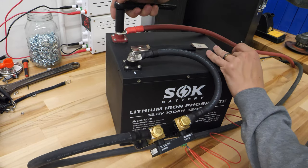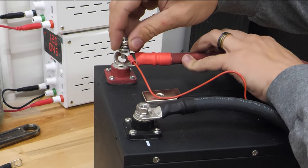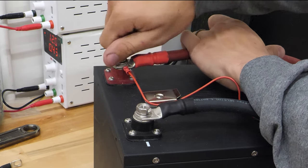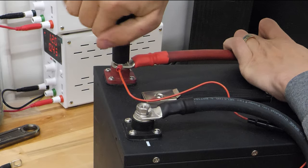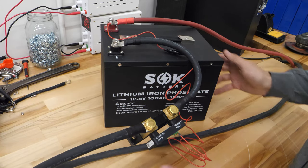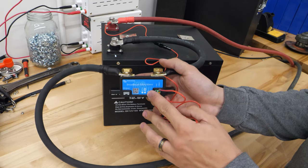Using your insulated tool, undo the positive terminal. Put the ring on first onto the bolt — you want this on top of the positive terminal, not underneath. If it were underneath, it would make a bad connection, and we definitely don't want that. Once that's on there, make sure to tighten it down to the proper torque. Now the hardware side of things is done. As you can see, I have a blinking blue light, and that means we're good to go.